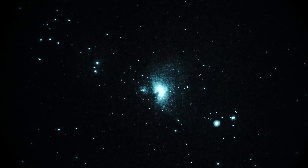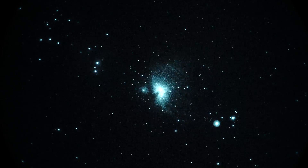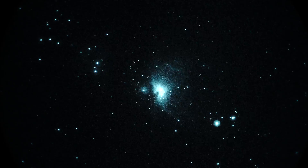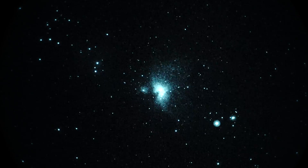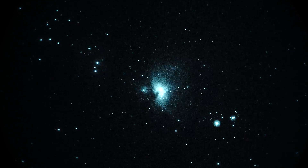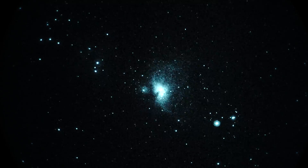Well, this is an easy one. Here we have M42, the great nebula in the constellation Orion. Very prominent. You can see a little bit of dark patch on the left side of it, and we can't quite resolve the trapezium in the center because the magnification is probably not good enough.